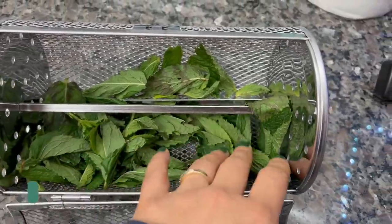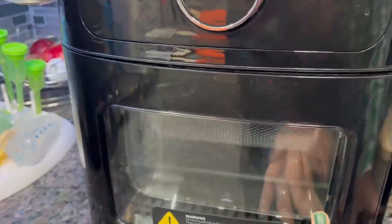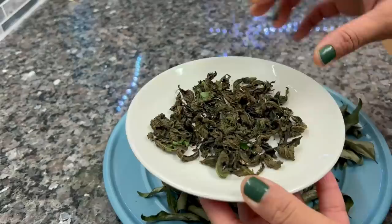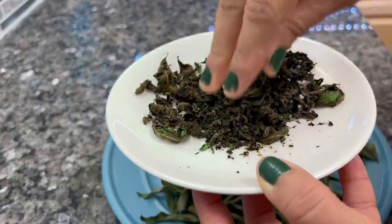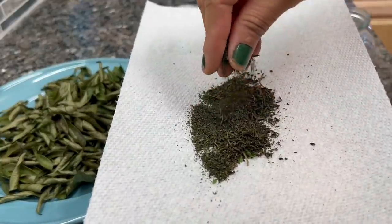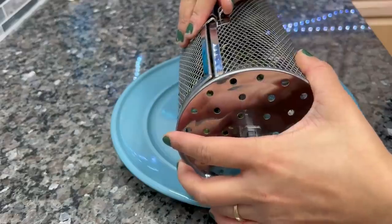I took two packs of mint from the Indian store. Now I will dehydrate them in my air fryer oven. If you don't have an air fryer oven, you can air-dry the mint leaves naturally — just dry them out. I ran the dehydration process for about 2 hours and the leaves are now very crispy. I crushed them with my hands, or you can use a mixer grinder. Store the dried mint powder in a glass container — when you add it to rice or anything, it adds great flavor.